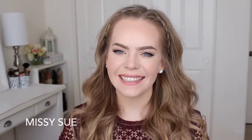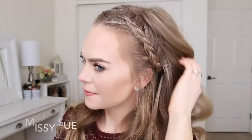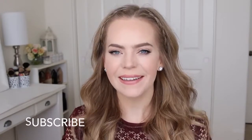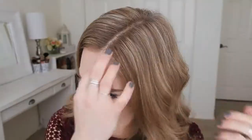Hey everyone, thank you for watching! Today's tutorial is two little Dutch braids right along the hairline, kind of like a headband. I really hope you enjoy today's video. If you're new to my channel, be sure to subscribe down below, and let's get started. With my part slightly off-center, I'm going to start by picking up a small section on the left side of the part.